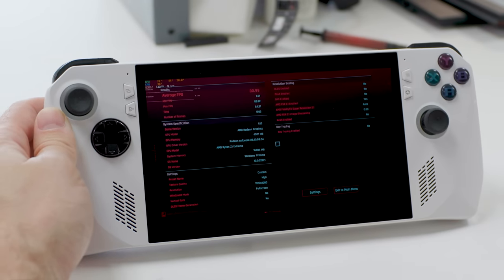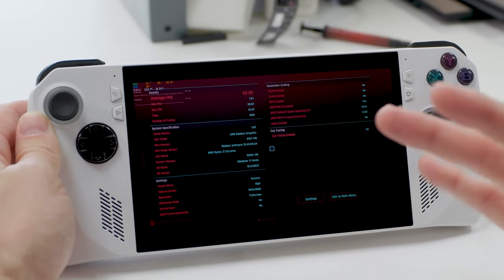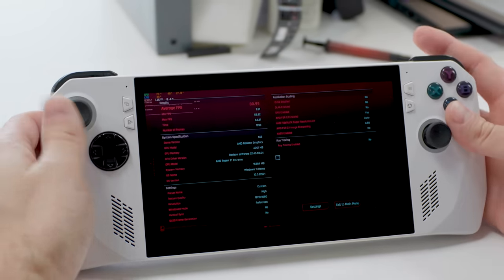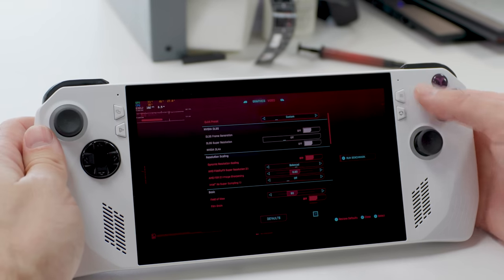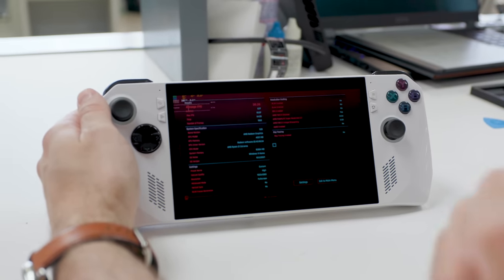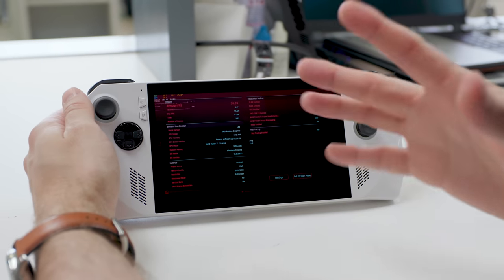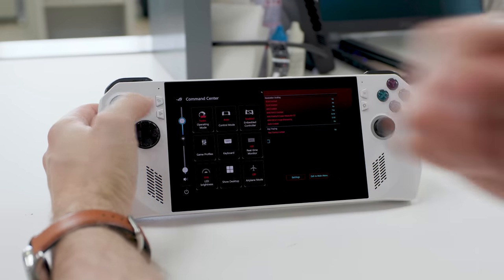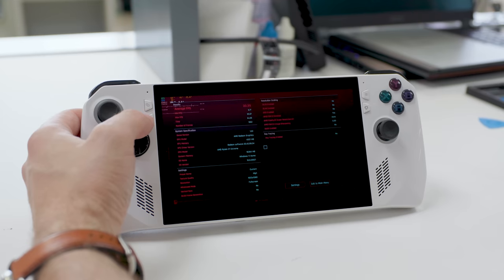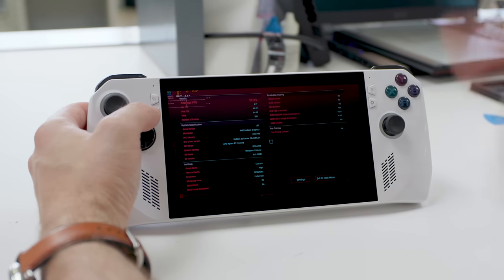The benchmark is done — we're getting an average of 30 FPS. I was watching the GPU temperature specifically, and it maxed out around 80°C but was mostly hovering around 77 or 78°C. After three runs, we have an average FPS of smooth 30, and the GPU was hanging around 73–74°C. This was at turbo operating mode running at 25 watts, though the first run was boosting up to 30 watts where I was seeing about 80°C, but it settled down to 25 watts and around 74°C.